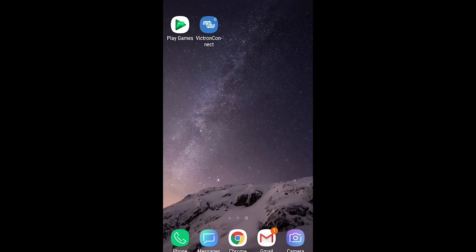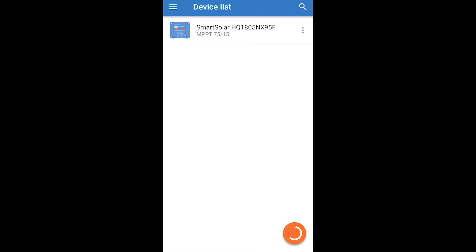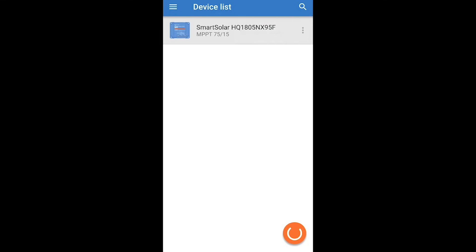Everything's set up now and we've got a Bluetooth signal. Going into the app I've downloaded, we go into the device list — there we go, we can see the controller. Let's select the controller... it says connecting.